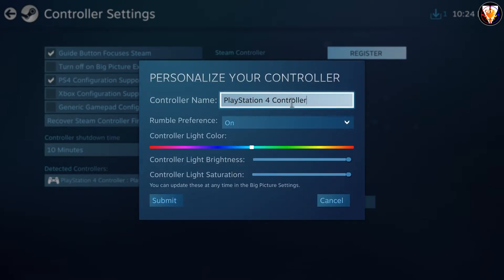This is simply to personalize your controller — to rename your controller, to change the LED color, and so on. Then, after you're done, just click submit.